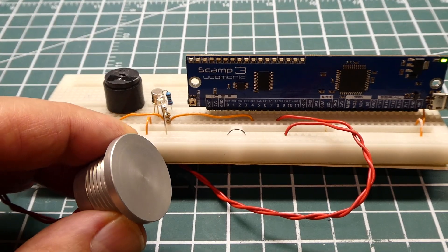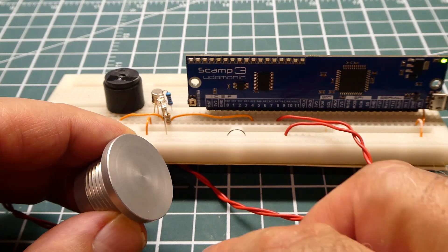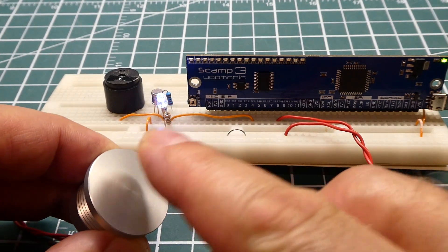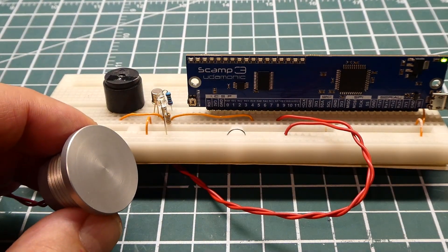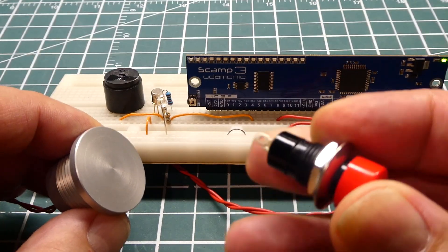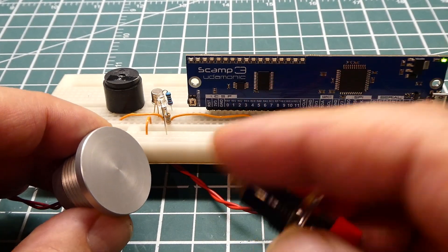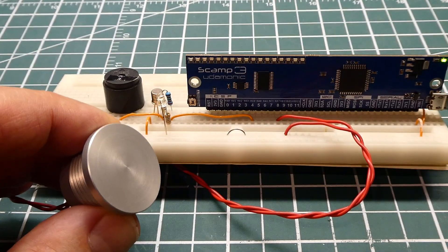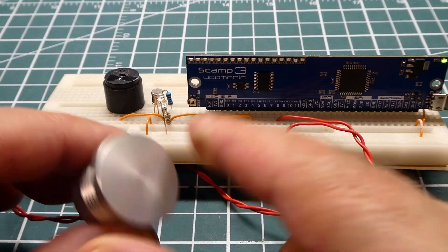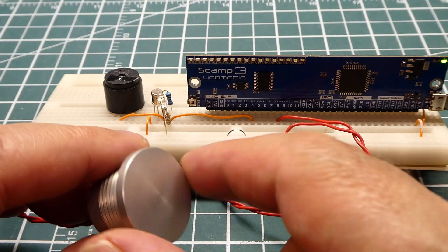That was my tutorial on how to interface a piezo vandal-proof switch to a microcontroller — we can control and toggle a load very easily. Now, on a normal switch, when you press and hold the push button you have continuity between the two pins, and when you release it's an open circuit. On this type, it's just a pulse. If you press and hold, you're not going to get continuity between the two wires. As soon as you press it, you get just a pulse, and the microcontroller has to decide what to do with that pulse.